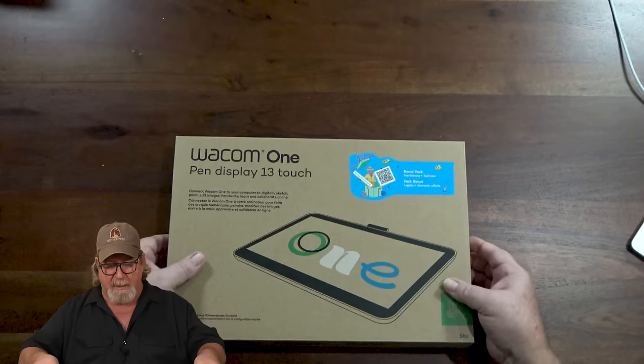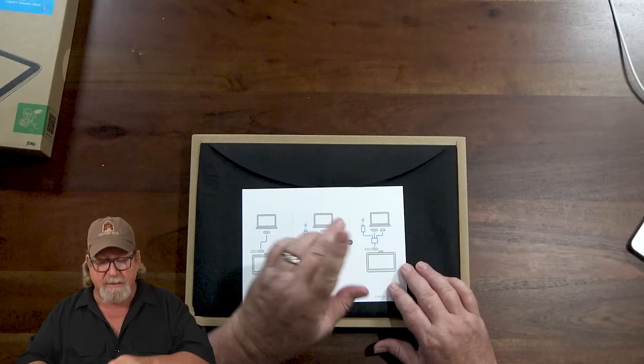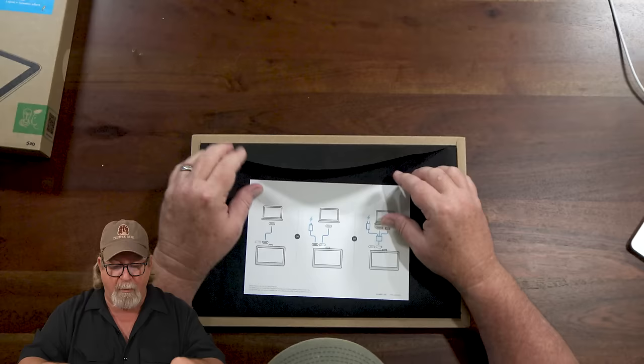So we have three different configurations. This is something important to mention: past generations of Cintiqs and pen displays came with all the different cords. But now, because everyone's hookups are different — USB, USB-C, all kinds of stuff — they're starting to sell all their cables separately. Specifically, their pens and styluses are being sold separately, as are the power adapter and cables. When you order your Wacom 1, it's just going to be the pen display.